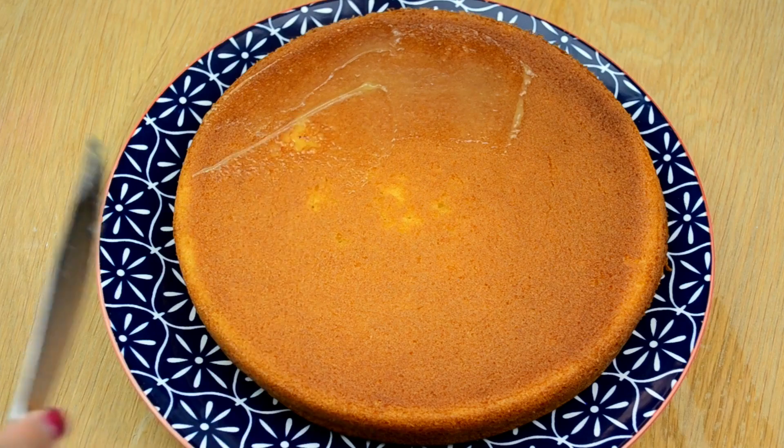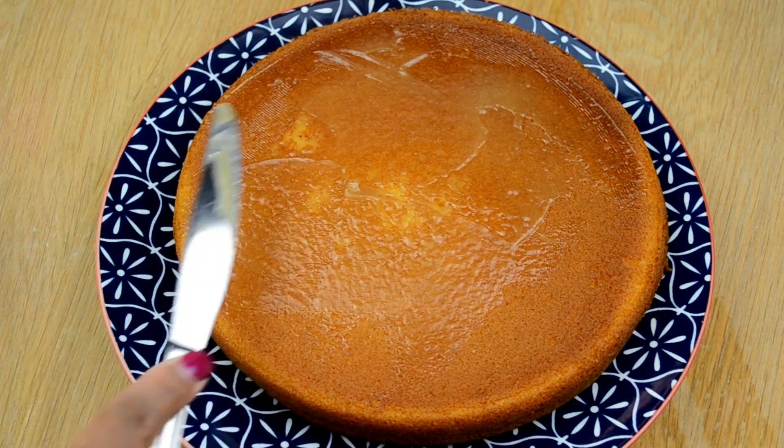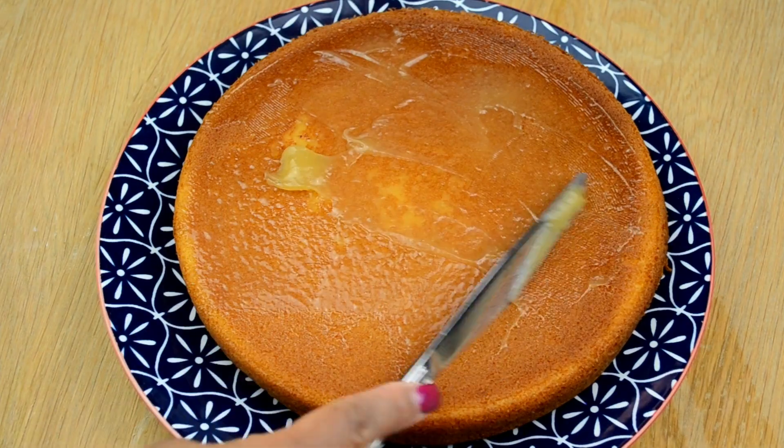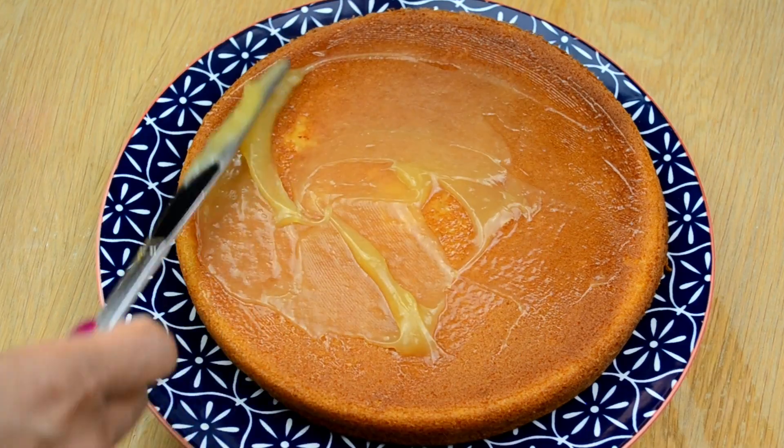After my cakes have cooled for an hour, I'm going to go ahead and start to ice them. First, I'm going to put a layer of lemon curd on the bottom layer. I do put the other cake on top, but I do go back and put icing in between them.